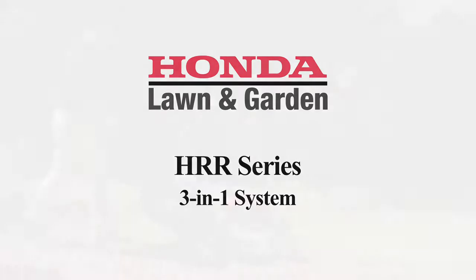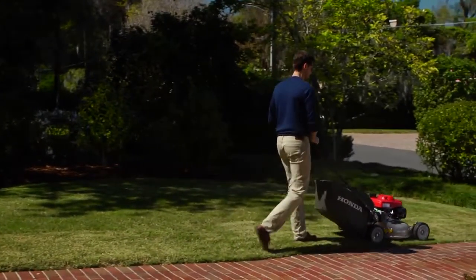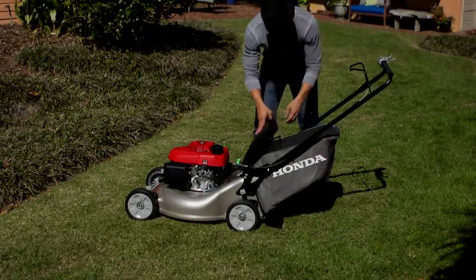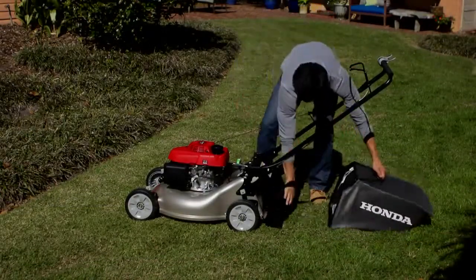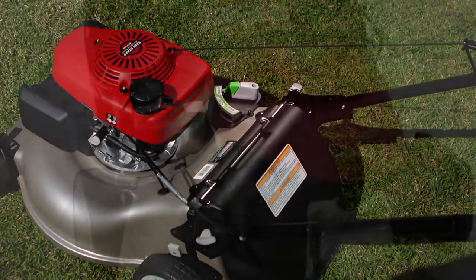Honda HRR Series mowers offer the convenience of Honda's exclusive 3-in-1 system with ClipDirector. The ClipDirector allows you to switch between bagging, mulching, or discharging your clippings, with no tools or attachments needed.